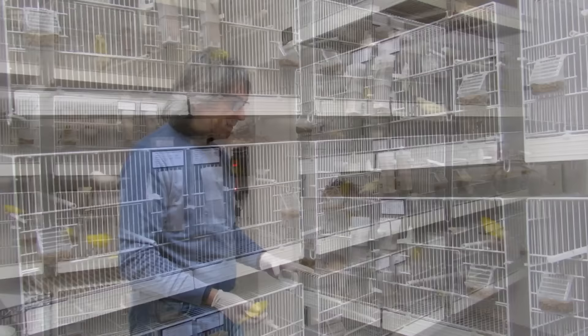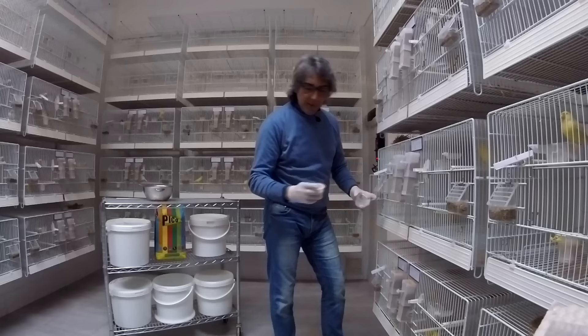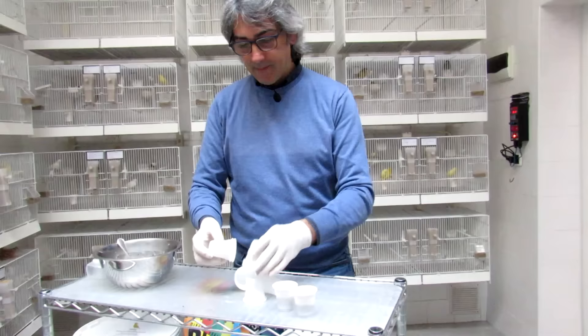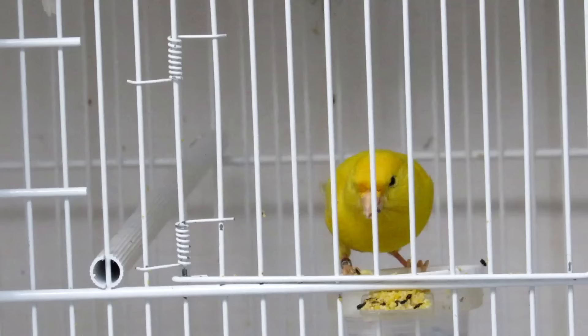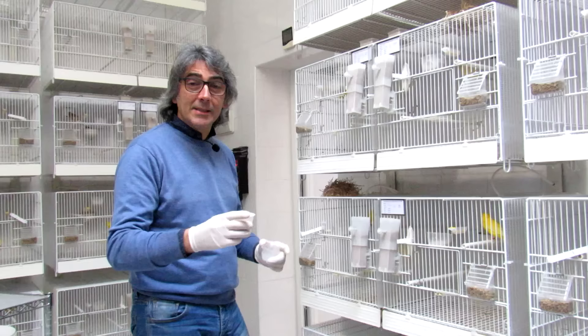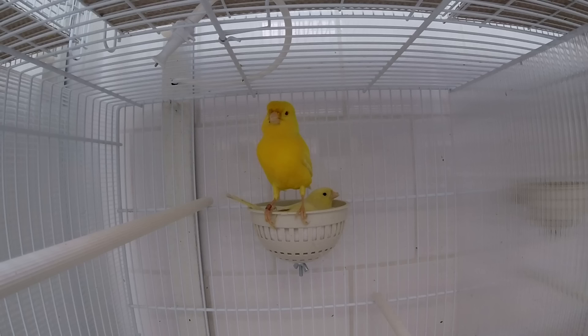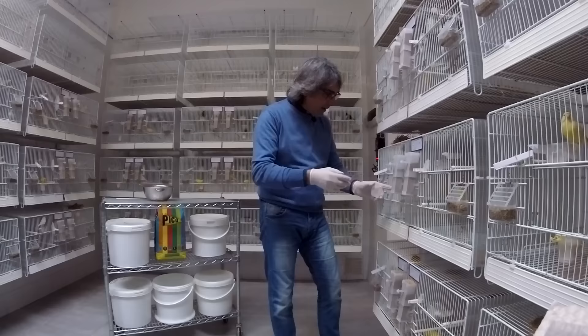Allora, mi avete chiesto in tanti l'utilizzo del bicchierino. Ragazzi, il bicchierino è una cosa mia — nel senso che io nel bicchierino metto la quantità di mangime quotidiana, soprattutto quando ci sono i piccoli. Lo utilizzo perché per me è molto più comodo e veloce, anche se devo cominciare a pensare alla plastica. Voi potete tranquillamente utilizzare una mangiatoia classica — non vi preoccupate, non è un problema.